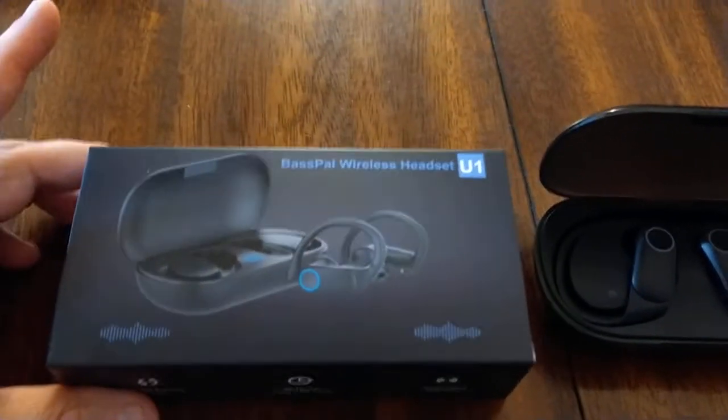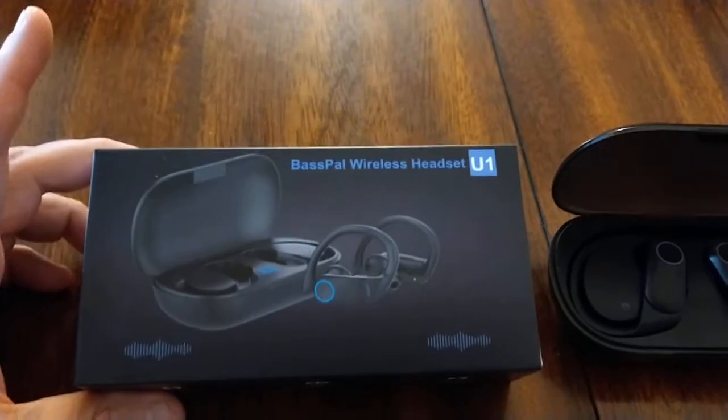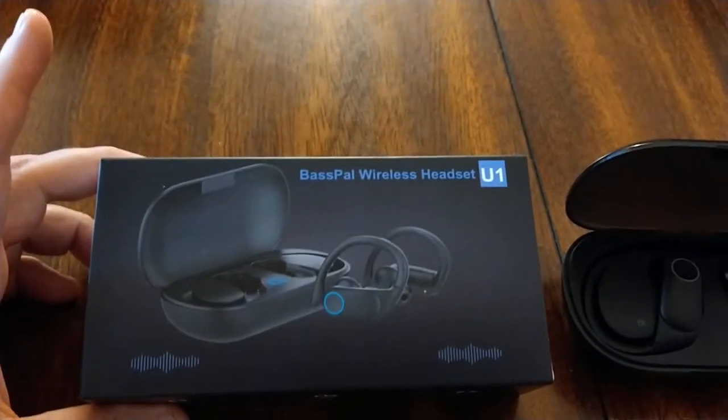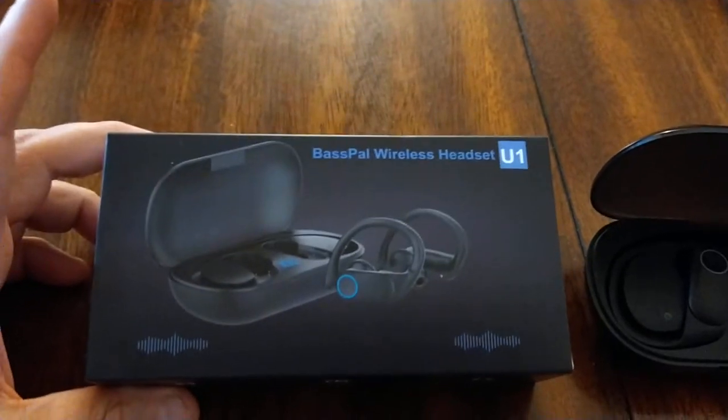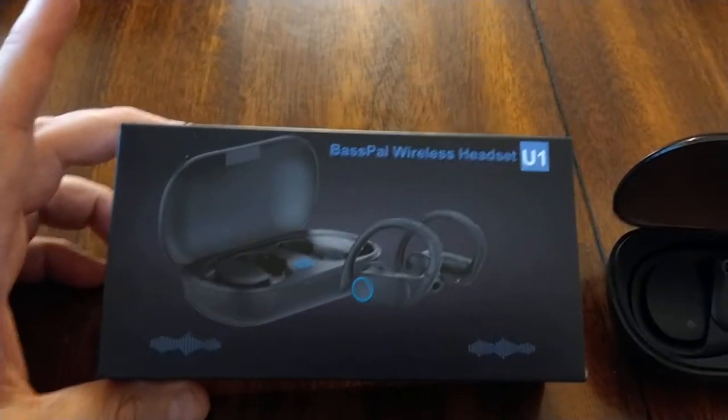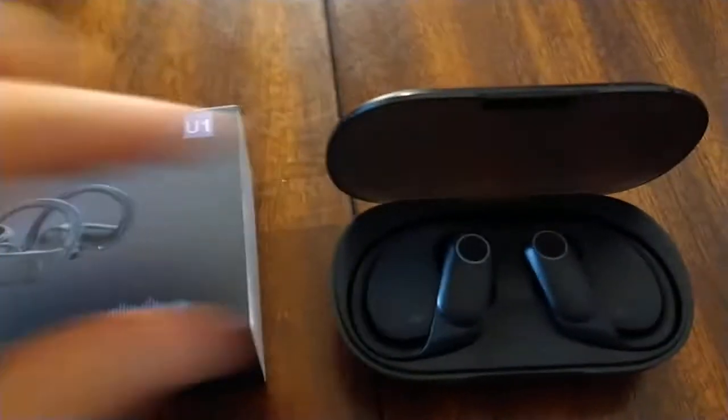Konnichiwa, this is the Shogunstein. This is some initial thoughts and an overview of a pair of wireless earbuds, a wireless headset from BassPal, which is a brand I'm sure everyone has heard of. So they're a wireless headset, the U1, and here is what they look like.